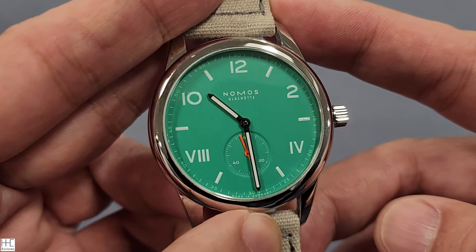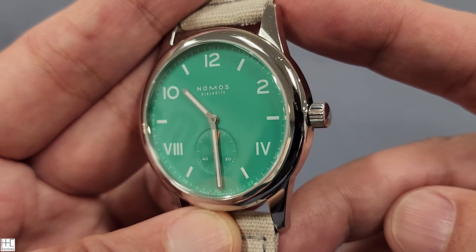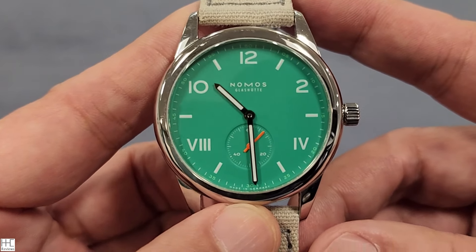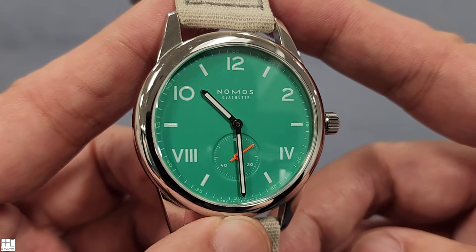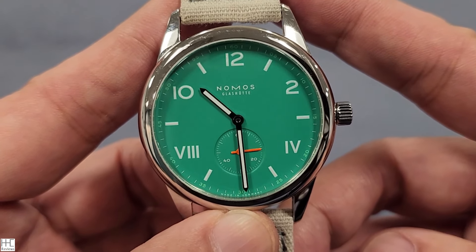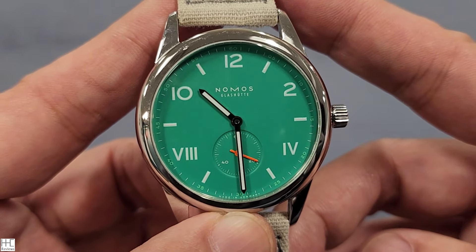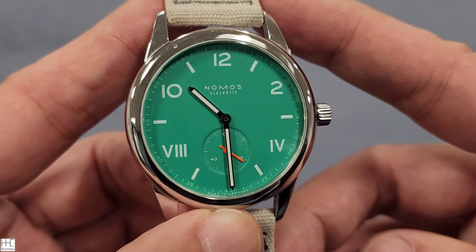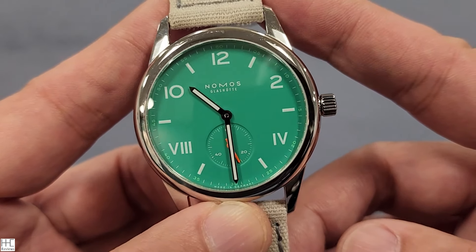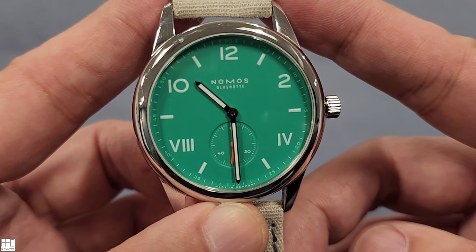The frequency is 21,600 beats per hour. It's a stainless steel case with a very small domed sapphire crystal glass — very simple and elegant. That's the language Nomos uses for this Club series — sporty and vibrant. They have a lot of bright colors: orange, red, and others. I think this electric green is a great sweet spot because people buy these watches to wear every day to work as well as on weekends.